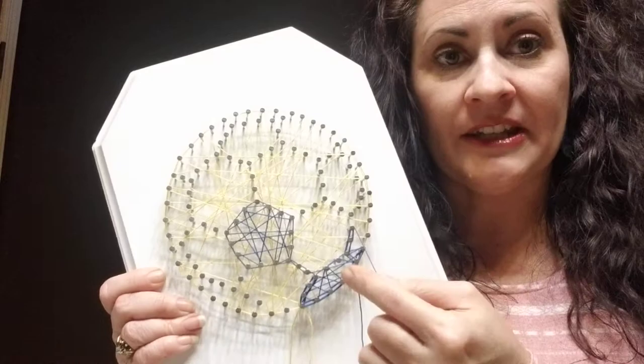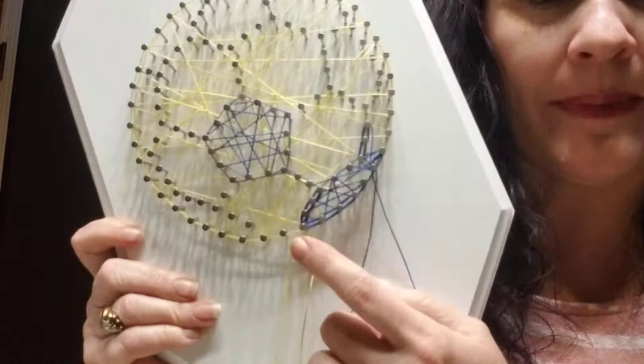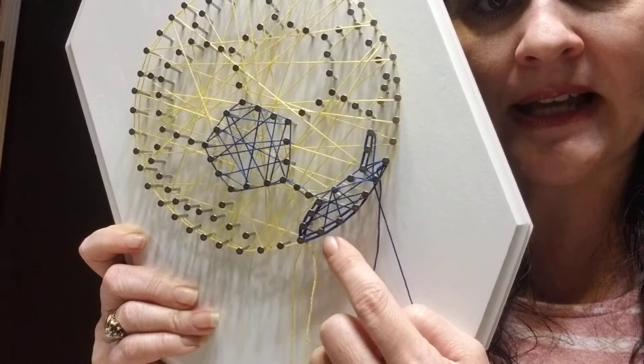Once you're done doing that border — the looping around every two nails twice — and if it helps you to think about it this way: if this is nail A and this is nail B, you loop A and B two times, and then B and C two times, and then C and D two times, and keep working your way around.